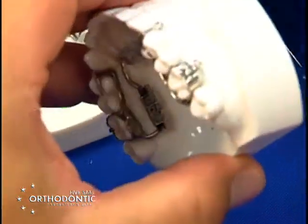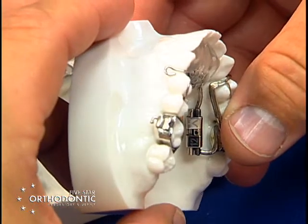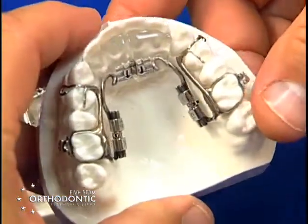You can add auxiliary springs to any of these appliances. These are tandem appliance hooks for class three patients.